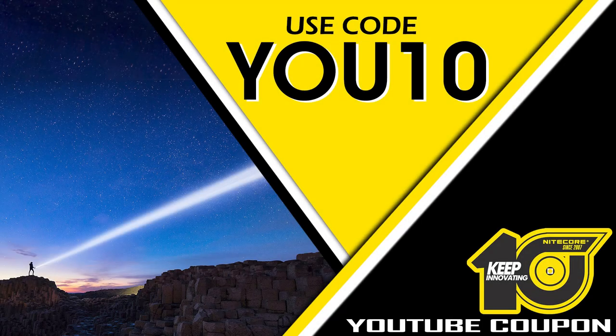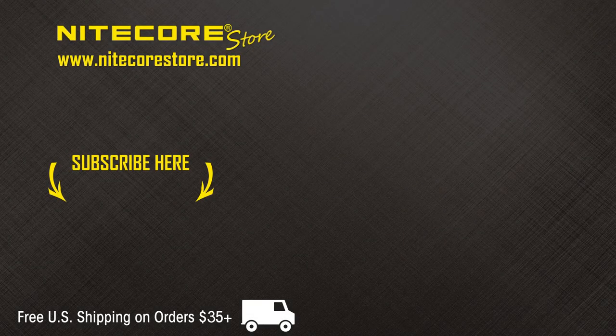As a show of appreciation for our YouTube subscribers, save 10% on your entire order at Nitecore Store when you use the code U10 at checkout. If you have enjoyed this video or would like to stay up to date on future Nitecore releases, please consider subscribing to the Nitecore Store YouTube channel, and thank you.